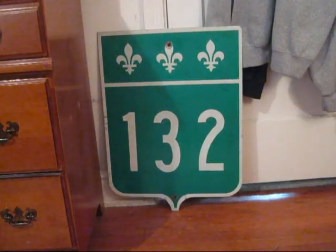This is my Quebec Provincial Route 132 shield. The Quebec shield is cut out, much like a lot of other Canadian route signs, and on top of it there are three fleur-de-lis designs. It measures 18 by 24 inches and is made of engineer grade sheeting on aluminum. A date stamp on the back shows that this was made in 1997.